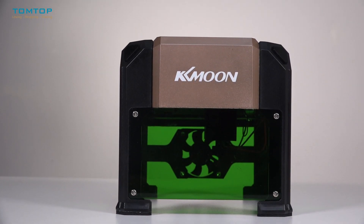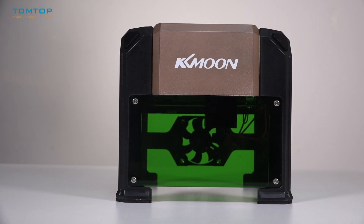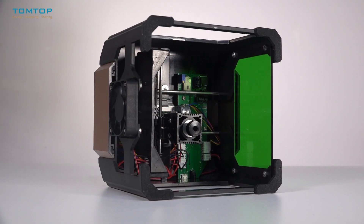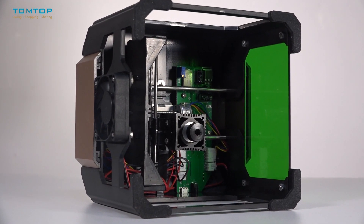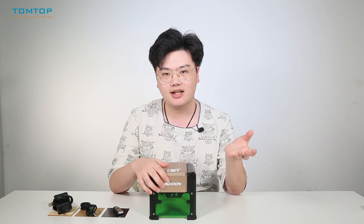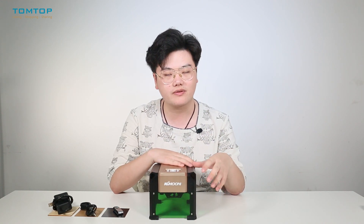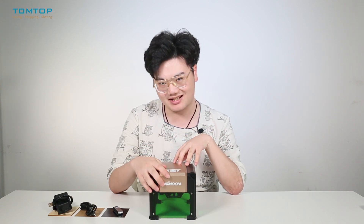I want to make a statement in the beginning that this engraver is much more like a toy or a DIY tool which is used for your personal use. It is not so suitable for industrial manufacturing, so please keep this in mind.